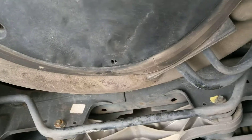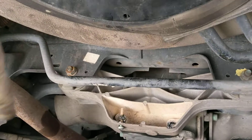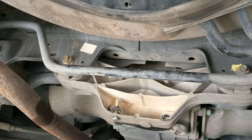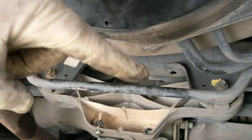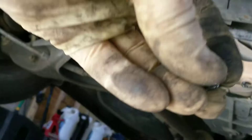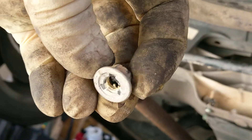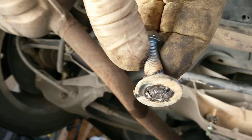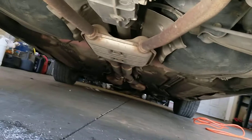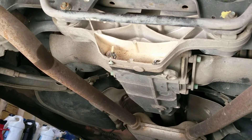The top bolt actually loosened itself and came out whatever was left in the diff, so luckily that one is out. However, the bottom two are just seized in there. I tried welding an extension on the bolt and using vice grips — it wouldn't budge. I tried welding a nut on it — wouldn't budge, just snaps the weld. I tried welding a washer and then a bolt — snaps the bolt. So those things are not coming out other than replacing the rear differential.